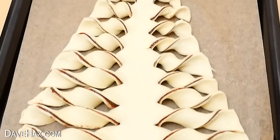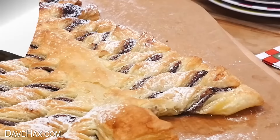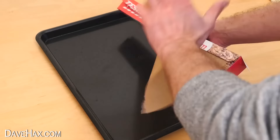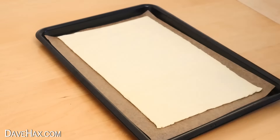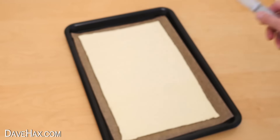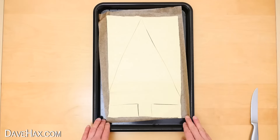Next I'm going to show you how to make this really pretty tear-and-share Christmas tree pastry — again, it's really easy to make. This time I'm using ready-made puff pastry sheet. Open it up, unroll it, then take an oven tray and line it with baking paper. Carefully transfer the puff pastry on, keeping it nice and central. Then gently use a knife to cut out a Christmas tree shape and remove all the excess.